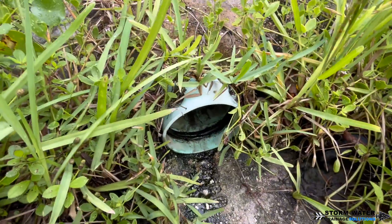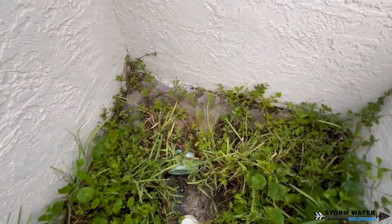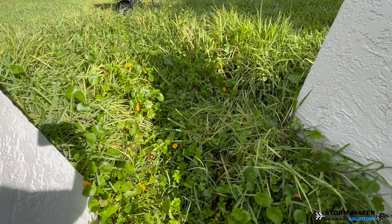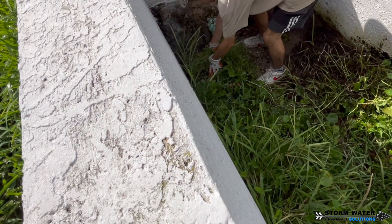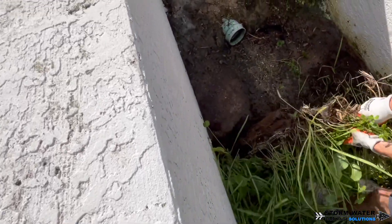This swale is fed by one six-inch mainline SDR-35, a pool pump discharge line that's one and a half inch, and a four-inch corrugated line that feeds the channel drains on the pool deck, as well as some additional catch basins. So it's very important that we have this area maintained and cleaned out so water can flow out of here efficiently.